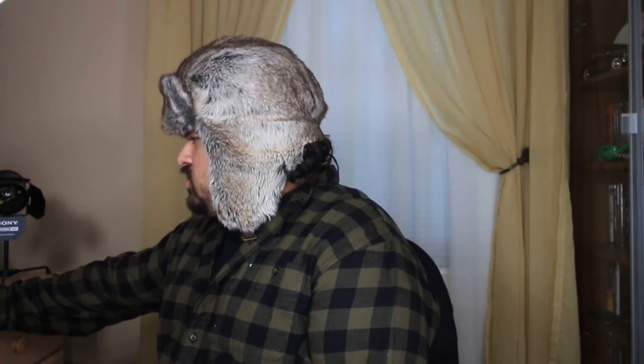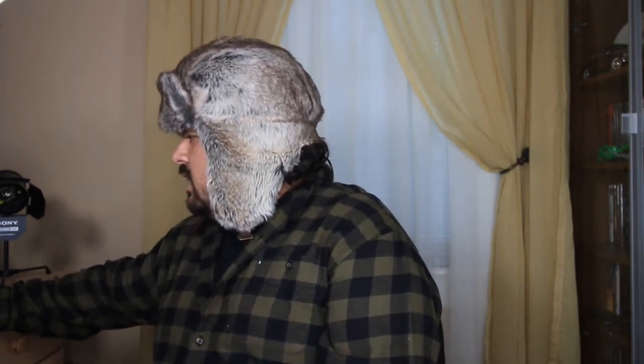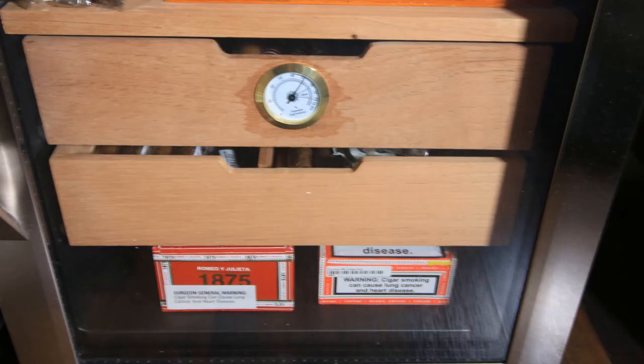If you zoom in on the picture, you should be able to see that the humidity is around 65% on the thermometer that came with the humidor. The last picture — it's the bottom closed section. I normally just keep it for storage. Those two boxes are empty, but you can also keep cigars in there if you'd like. I prefer to have mine open and exposed inside, but it can be cooler being closed inside the box, especially lower down. You might lose a little of the humidor's temperature down there.